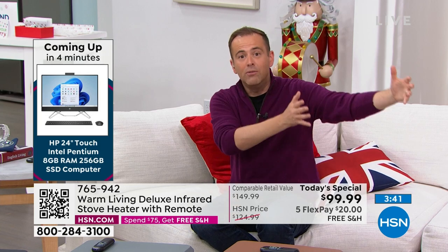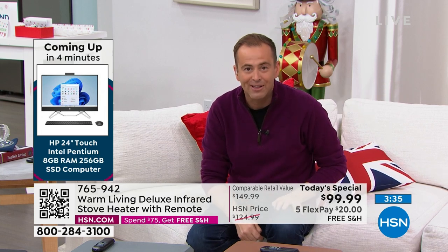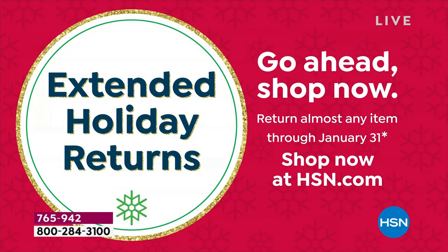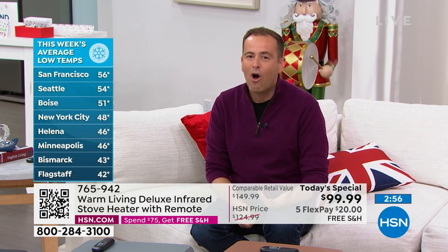If you wanted to ship this directly to mom and dad who live in a different city and state, we'll ship it directly to them at no additional charge. You're also buying during our special return period — you've got the opportunity to experience and use this all the way through the end of January next year. If you're not happy, you can return it for a refund of the purchase price. As you look at temperatures around the country, it's getting cold out there.